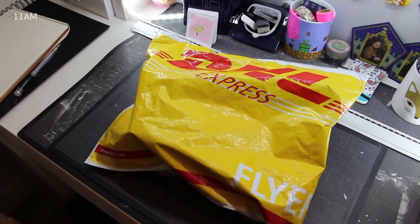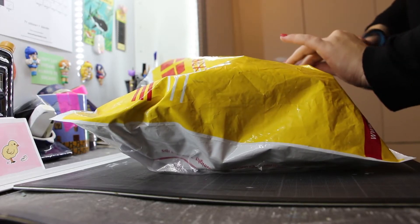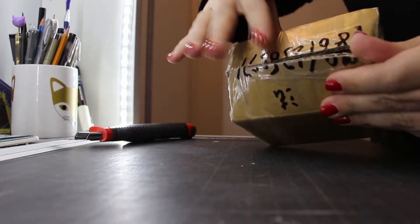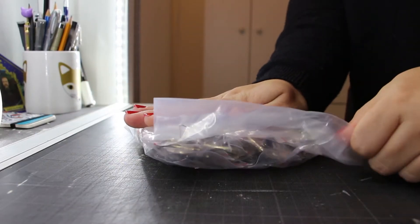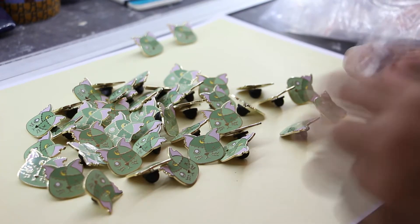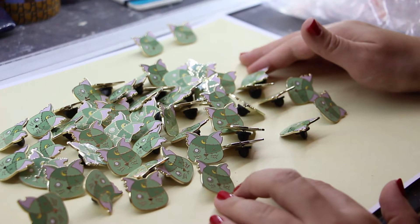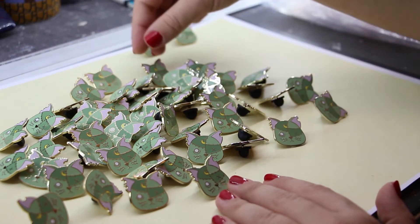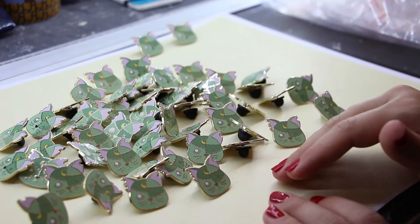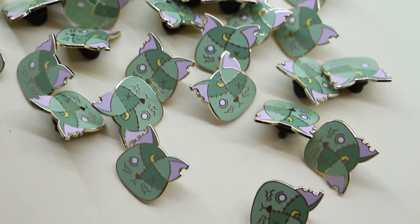I just received my package — it's my Halloween pins and I'm so excited to open it. Okay, so I've removed the pins from the plastic, from all of them. Now I'm going to check if they are good quality. I have to say it feels very weird to have something that I created manufactured right in front of me. I'm going to show you a little close-up. There should be about 50 of them. Now I'm going to sort them out.